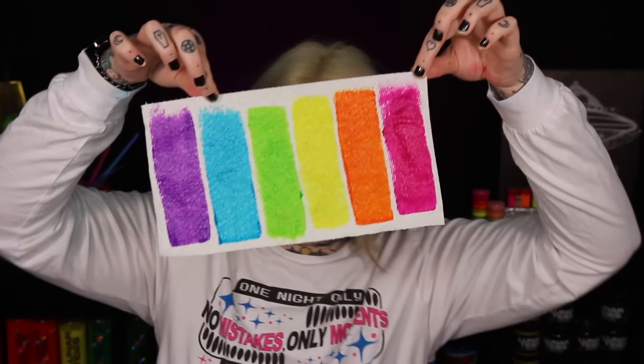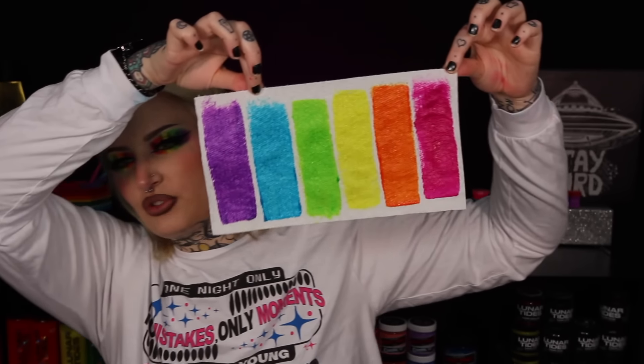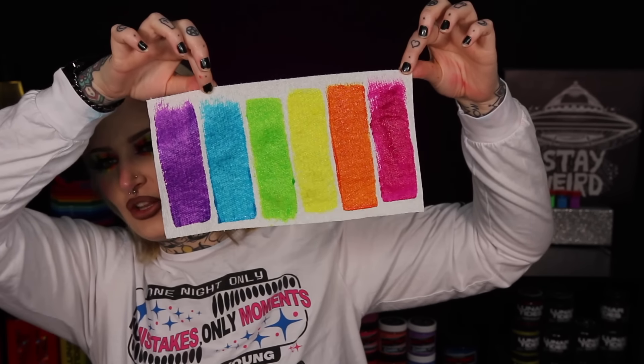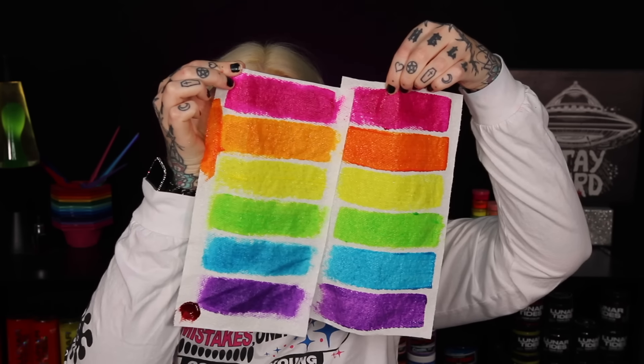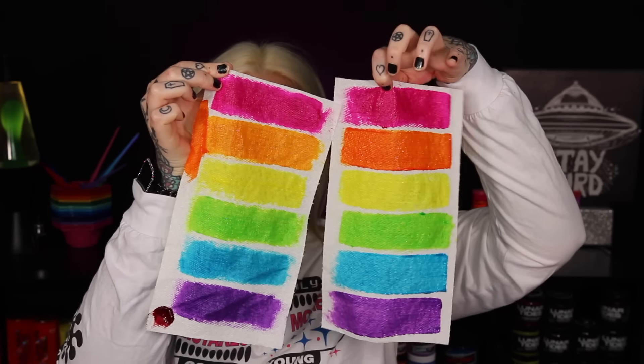Here are the final swatches — absolutely beautiful. I'm going to dilute the blue and the purple just a tiny bit, and I went into my stash to find an orange with a little more red undertone to make it a true orange. The Cosmic Void orange was just way too yellow — it kind of reminded me of Iro Iro's neon orange. But this mixed version looks so much better.